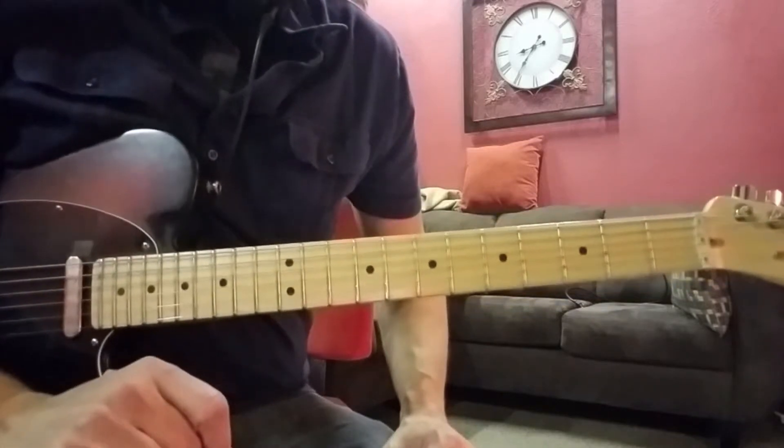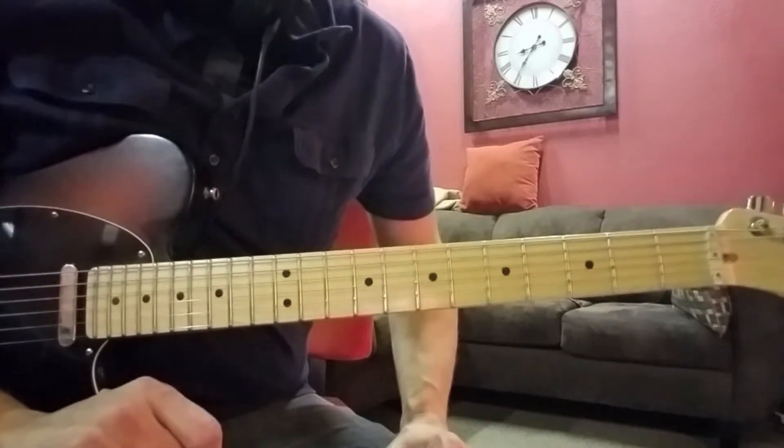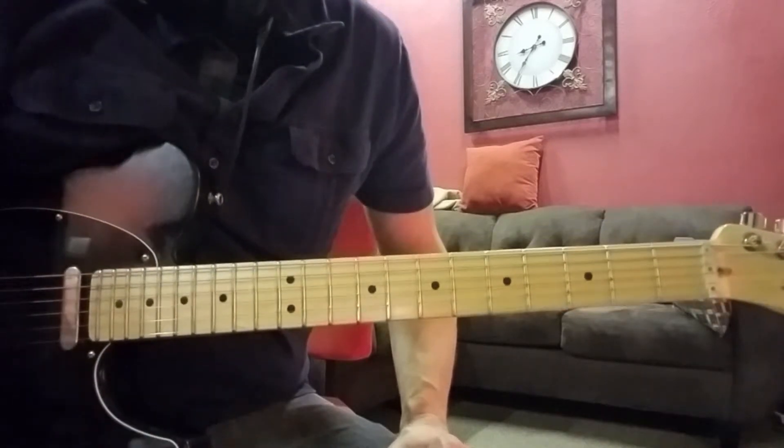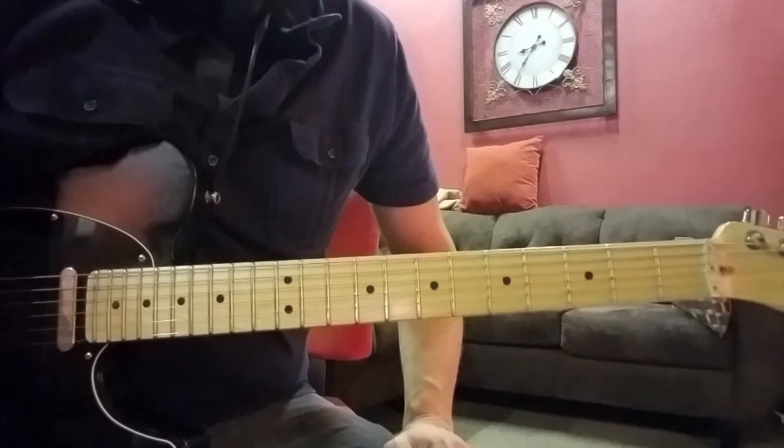Now what I'm going to do is turn on the overdrive, and then we're going to play it along with the track, starting about a third of the way through.